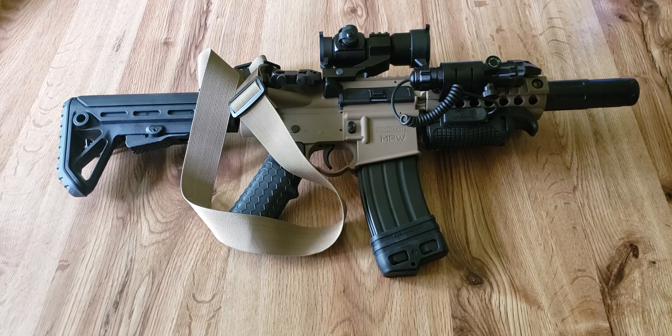Greetings YouTube, LastGunslinger3759 here. As promised, I'm doing a video of my Bushmaster MPW with accessories that I've purchased.